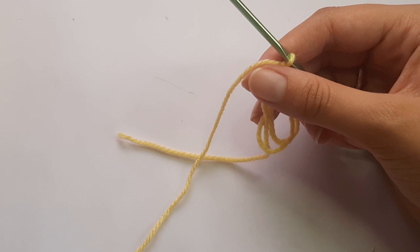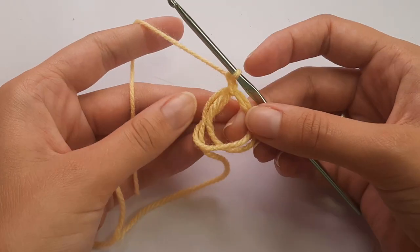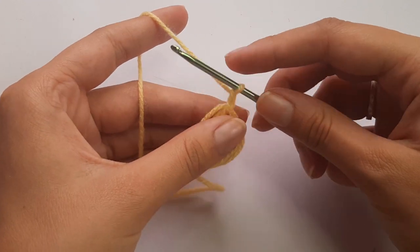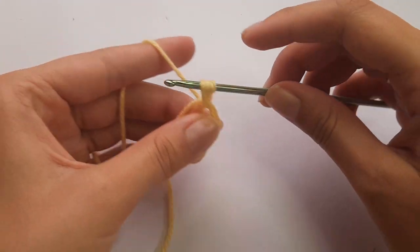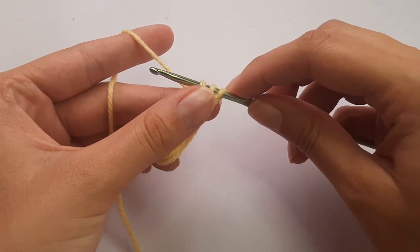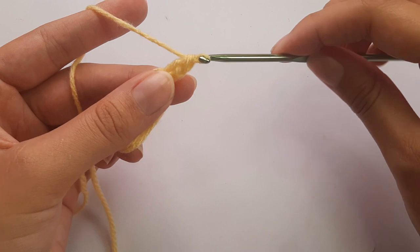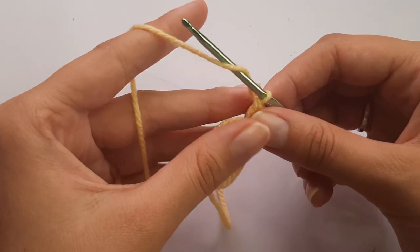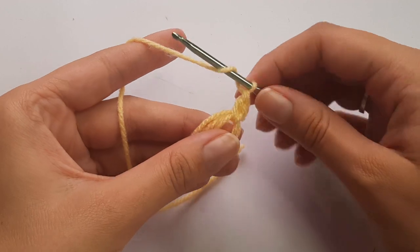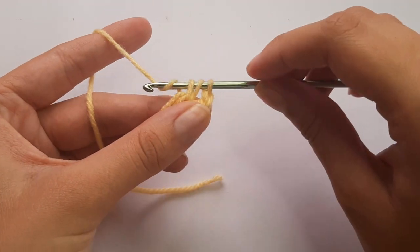We are going to place 12 half double crochets into this magic ring. A half double crochet is: yarn over, insert, yarn over, pull through — you'll have three loops on the hook — then yarn over and pull through. Then again: yarn over, insert, yarn over, pull through, yarn over and pull through.